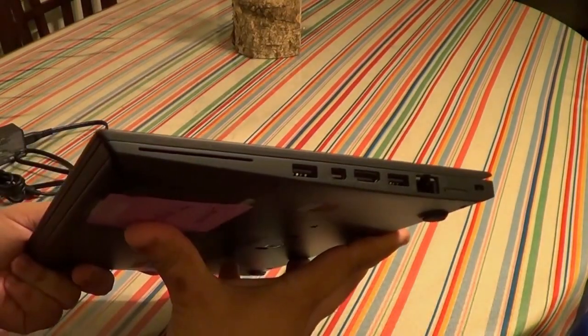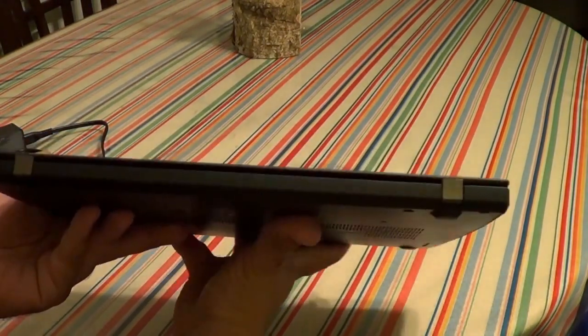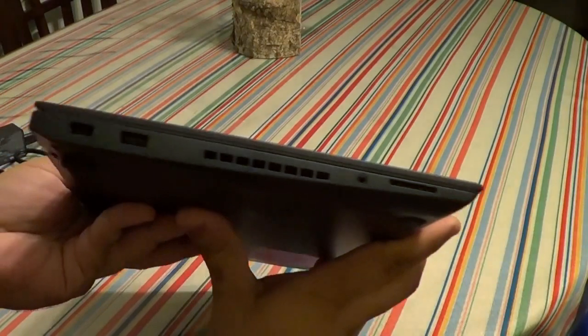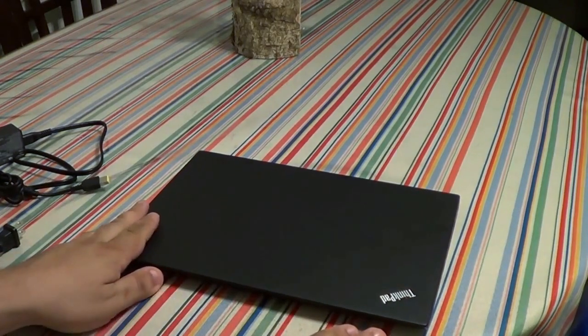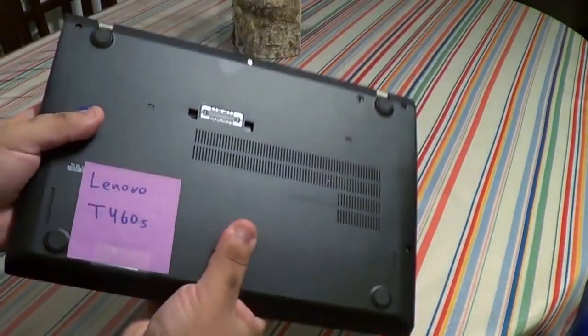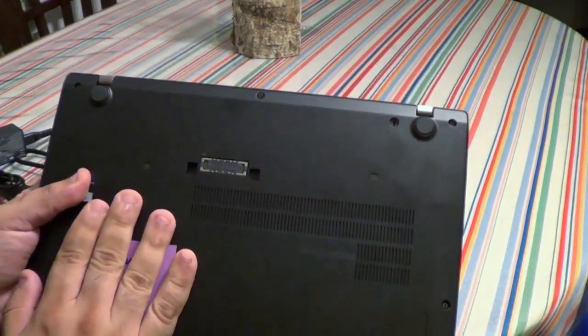This is not comparable to a Lenovo X1 Carbon — it's more like a lower-end version of that. It's as if you wanted to cut costs you'd build this instead of the X1 Carbon. Again, it's only a thousand dollars. I'm going to go ahead and open up the back and show you the inside.